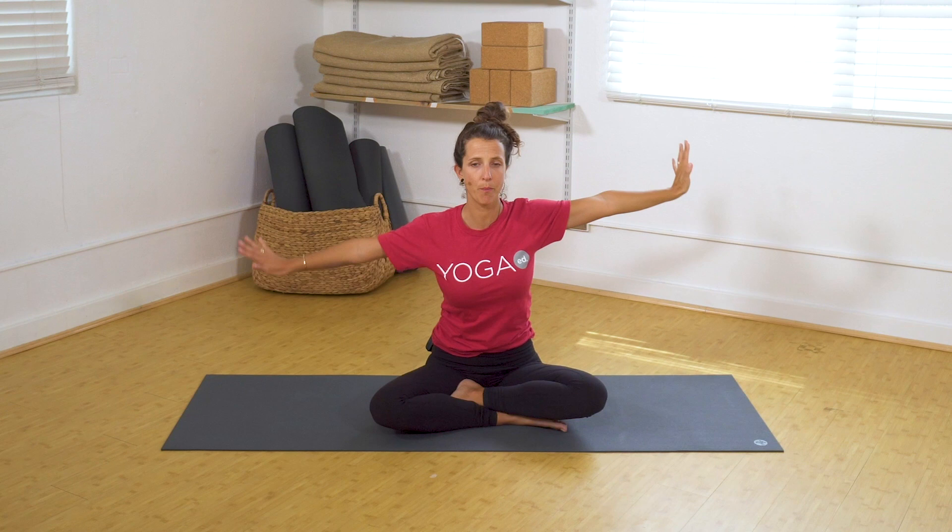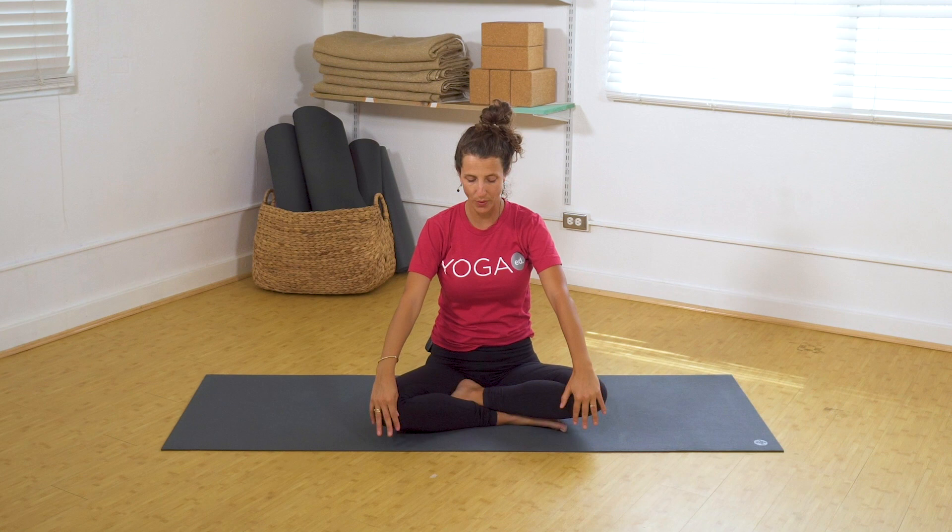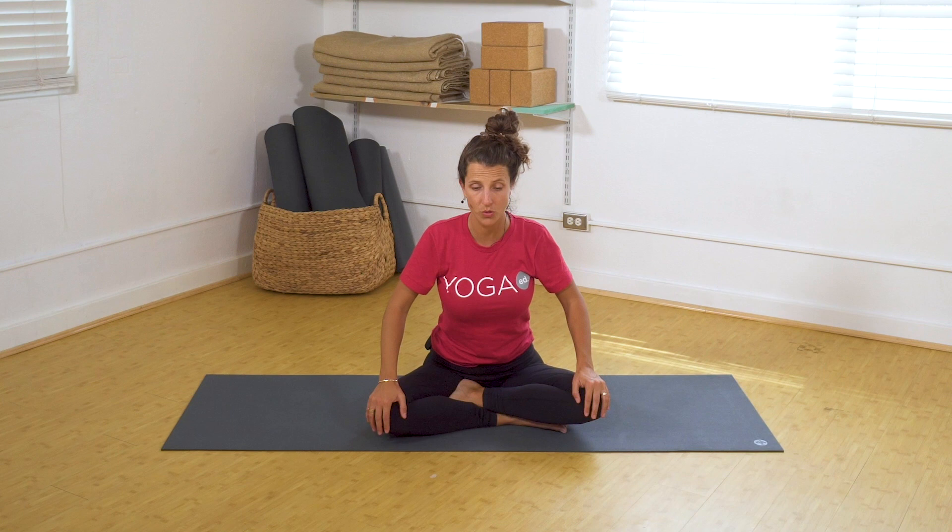Take a deep inhale. Exhale, bring the hands to the knees. Rainbow spine here. Inhale, draw your shoulder blades together, gaze up. Exhale, chin to chest, round your spine. Two — inhale, draw your shoulder blades together, gaze up. Exhale, and round your spine.